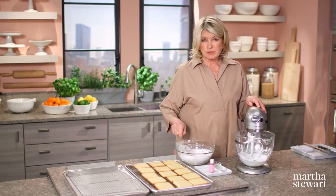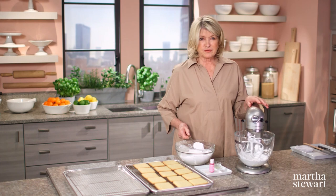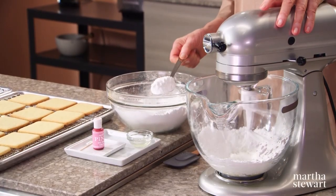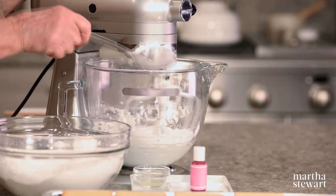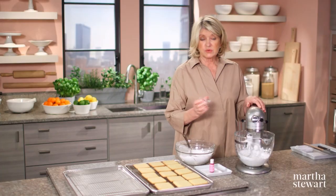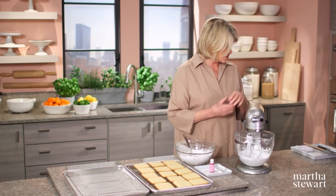There are all different kinds of proportions — stiffer for piping, thinner for dipping and spreading. And for flavor, a tablespoon of fresh lemon juice.